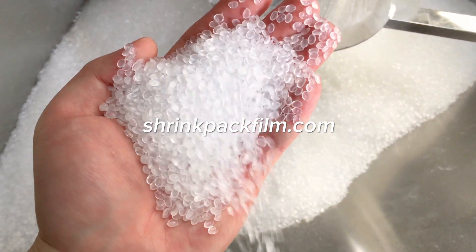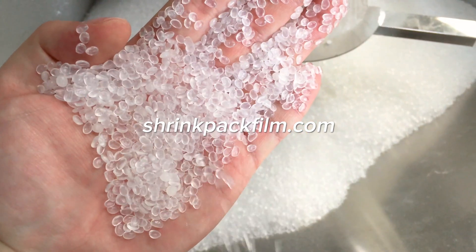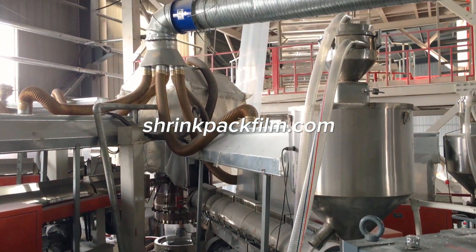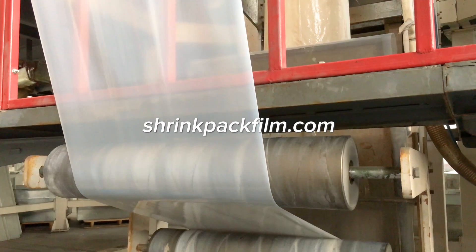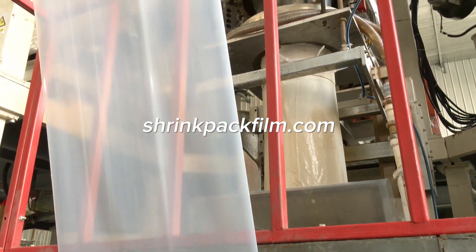Firstly, the raw materials — typically polyethylene or polypropylene resins — are mixed with additives. Next, the resin mixture is melted in an extruder and formed into a flat sheet through a die. The sheet is then cooled and solidified, forming a thin film.